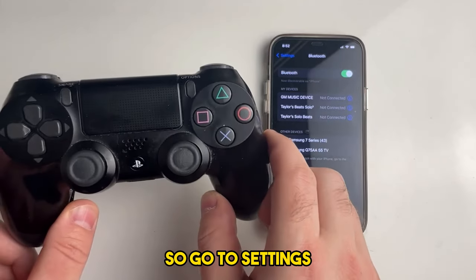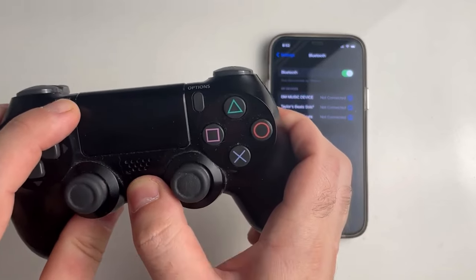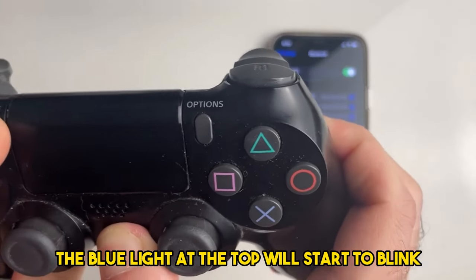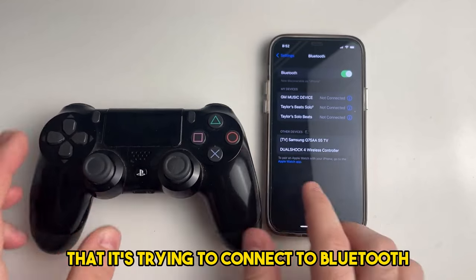Go to settings and turn on your Bluetooth. Once you're ready, grab your PlayStation 4 controller and press the PlayStation button and the Share button at the same time. You'll notice the blue light at the top will start to blink, and this is telling us that it's trying to connect to Bluetooth.